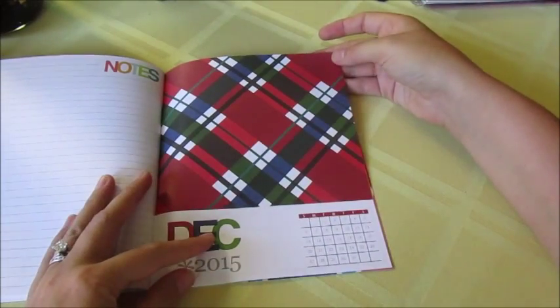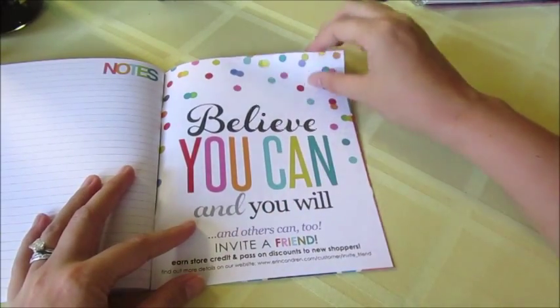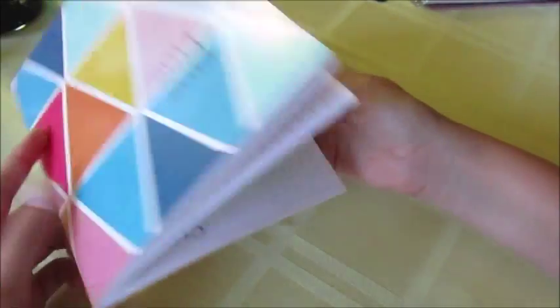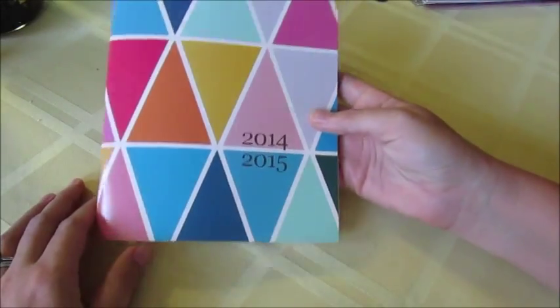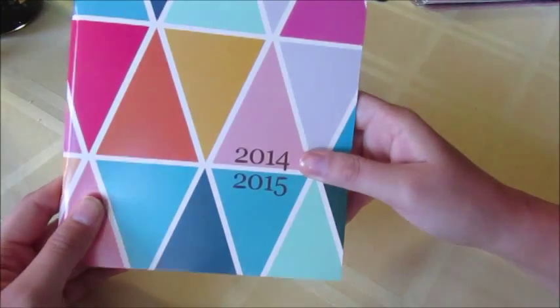This is the last month in the 18-month on-the-go calendar. Then it goes to the last notes page and a quotes page, with 'Enjoy' on the back cover. That's all for the 18-month calendar. It's very well made and quite thick — I didn't think it was going to be this thick. I thought it was going to be a small silly calendar like you'd pick up at Walmart, but this is actually really nice.